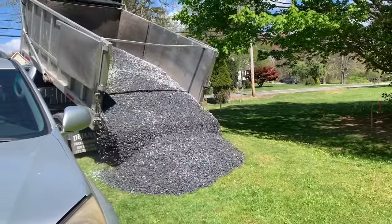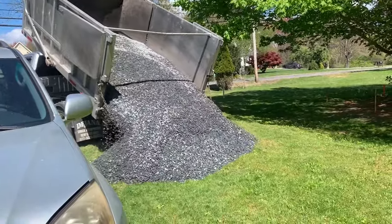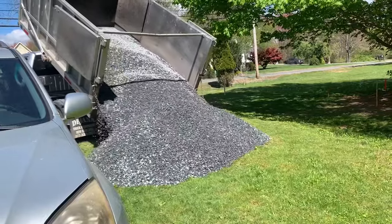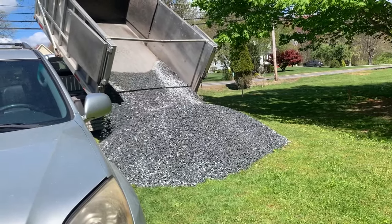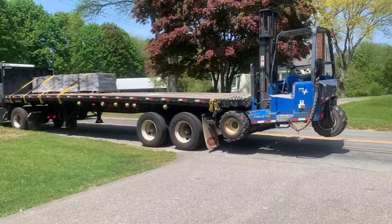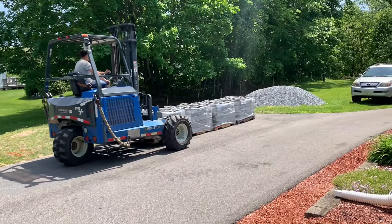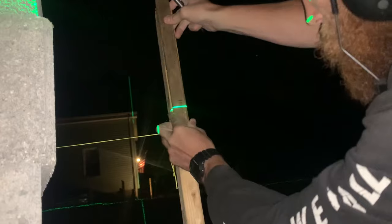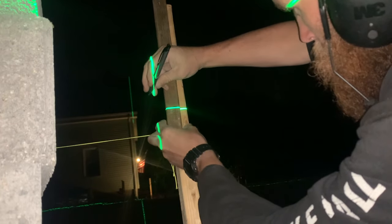This is three-quarter-inch crushed stone — blue stone. I was gonna buy that in bags from the store, but I quickly found out that was not possible, so I had it delivered by truck. And here's the Lowe's guy dropping off — I believe that was four pallets full of wall blocks.